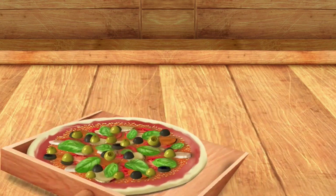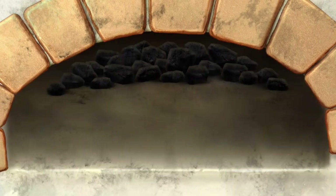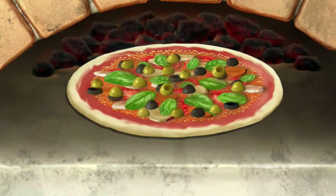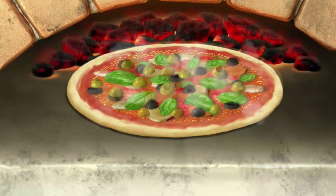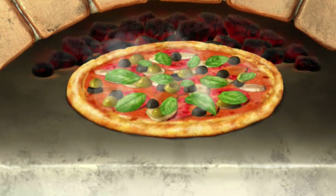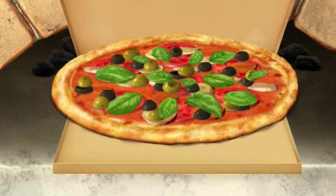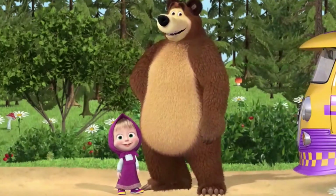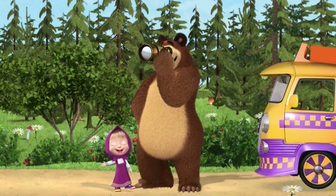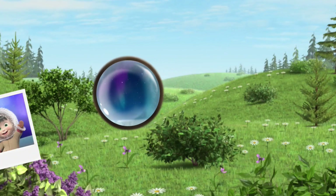The pizza is almost ready. Now let's pop the pizza in the oven. Just a little left. To find where our friend lives. Looks like it's over there. Let's find our friend's house.